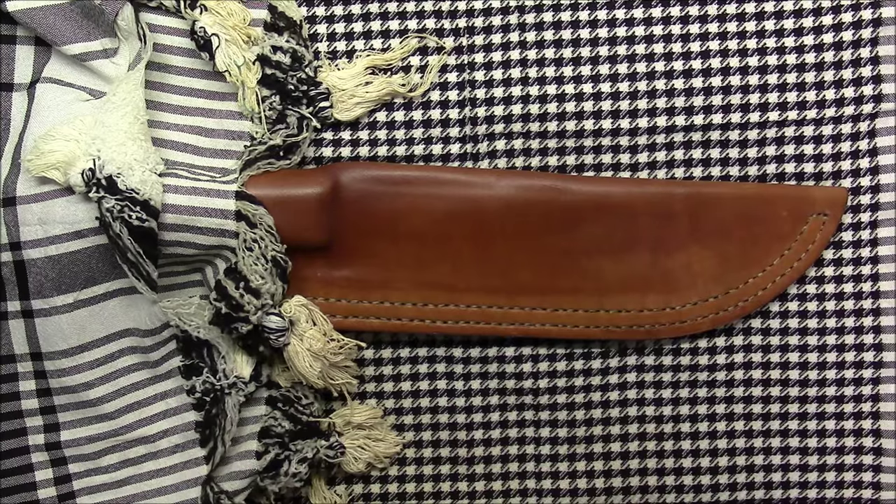I'm sure everybody has a vision of a Bowie knife in their head right now, and most of it is based on the Iron Mistress — a movie that came out in 1952 with Alan Ladd. If I'm not mistaken, that knife was built by Randall Knives of Orlando, Florida. They also do a Smithsonian reproduction. That's what most people associate the Bowie knife to look like: a big honking knife with guards and a wicked clip point. It's a little different.